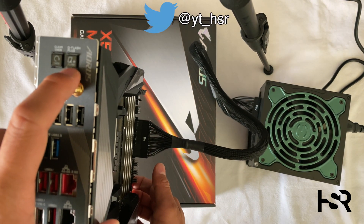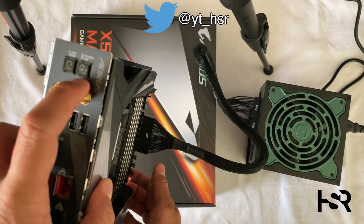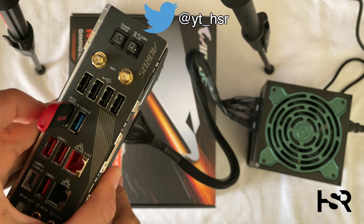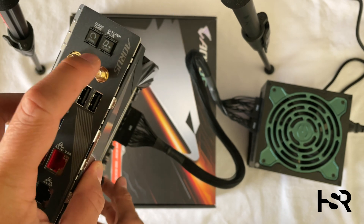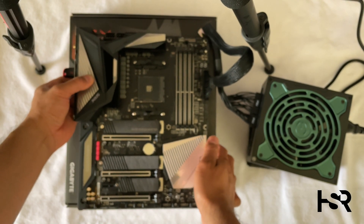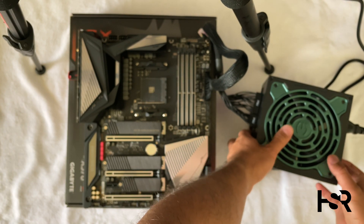The Q Flash button is there, and the other one is next to it. So the USB is in there, and the Q Flash is the one you need to hold. Wish me luck, let's start this off.